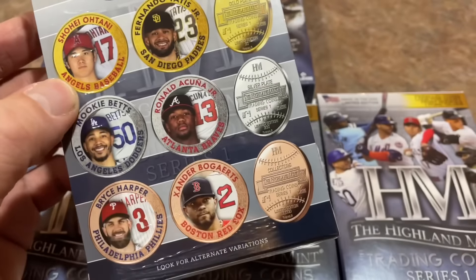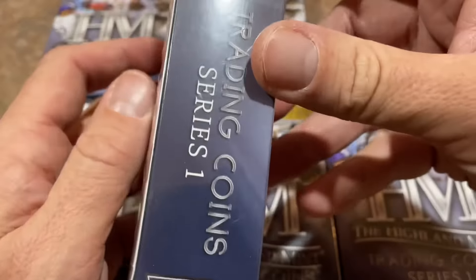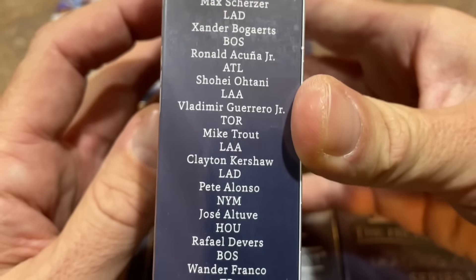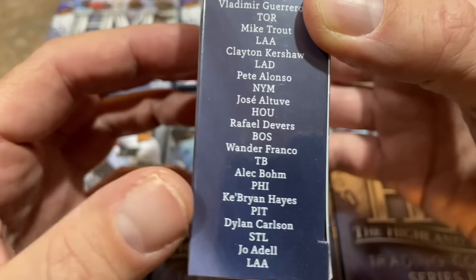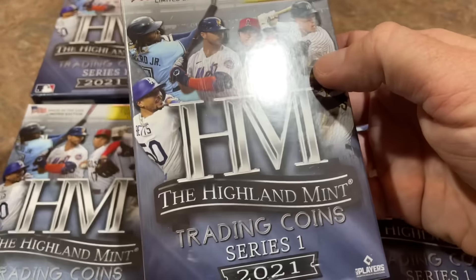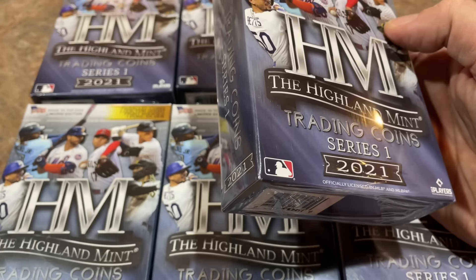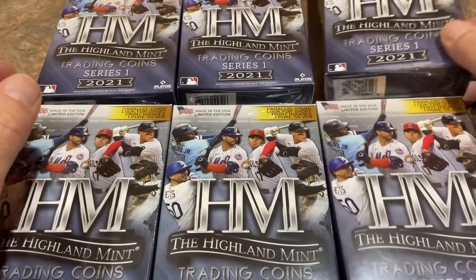I've got half of these boxes and Davin has the other half. We'll see what we can find. Here's Series 1 — these are all the different coins we can pull. There are a couple of big rookies in there: Wander Franco, Ke'Bryan Hayes, Dylan Carlson, Joe Adell, and Alec Bohm — the last five coins of the set are the rookies. I really want to find the Wander Franco; he doesn't have a baseball card yet. We have to wait for 2022 Topps Series 1, which comes out the first week of February — only a couple of months away.